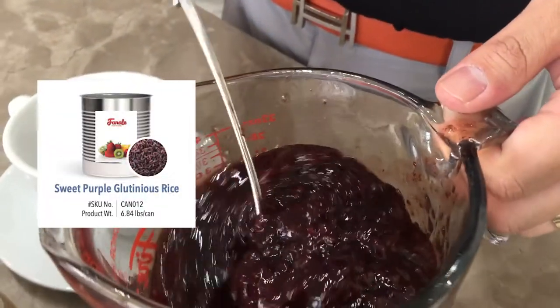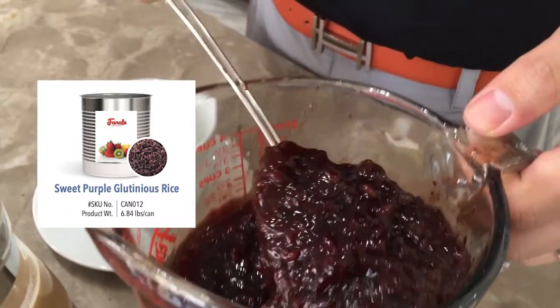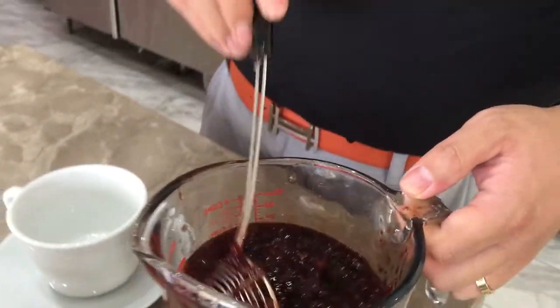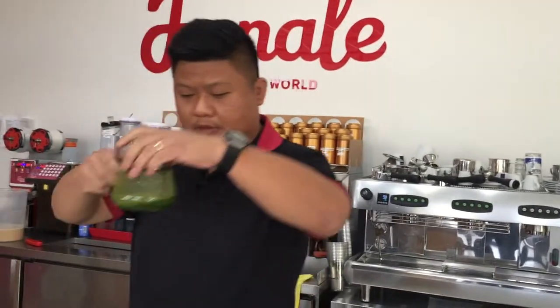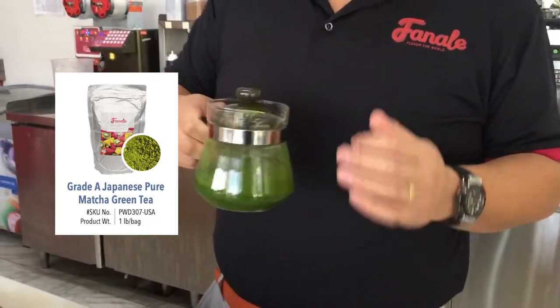Once you open up the can it looks like this — it's ready to serve. It's pre-sweetened already, pre-cooked, so you can just scoop and use. I also prepared a little bit of matcha. In our other video we'll teach you how to make the matcha base.